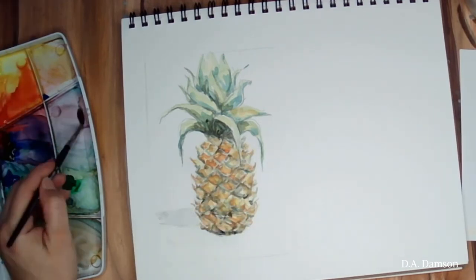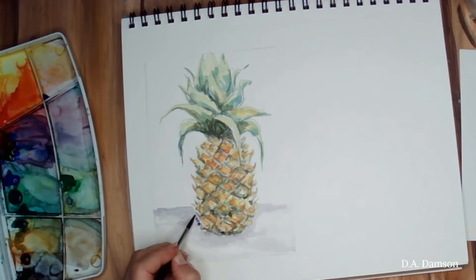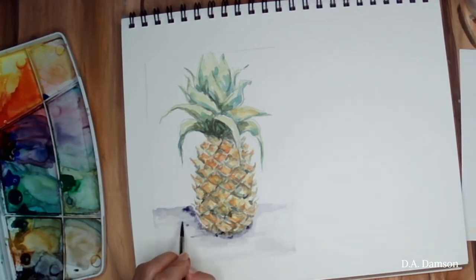You'll see here once I add my base — which is a mixture between magenta and ultramarine — we'll have a beautiful base, and that will make our pineapple grounded, not floating in the air.